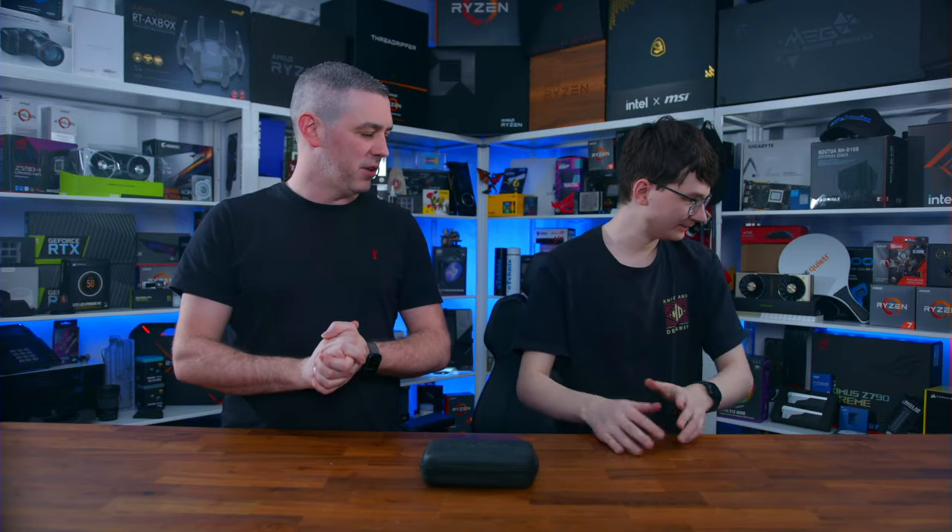We are giving away the NZXT H9 Flow case — they do different versions, the Elite, the Flow, and so on. As always with any PC build, I like to build as much as I can outside of the case first. Even though the H9 has lots of room and you can take off all the panels, it's just easier with as much space as possible. We're talking motherboard, memory, SSD, CPU, and even the cooler to a degree — sometimes you can at least get the mounting bracket prepared.